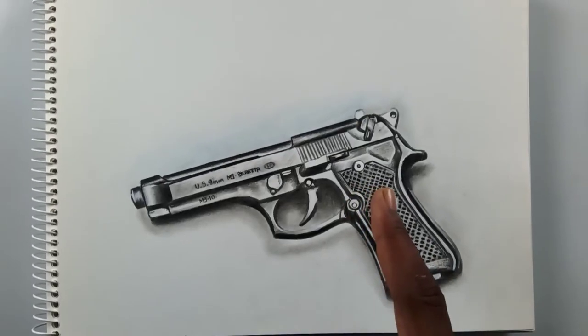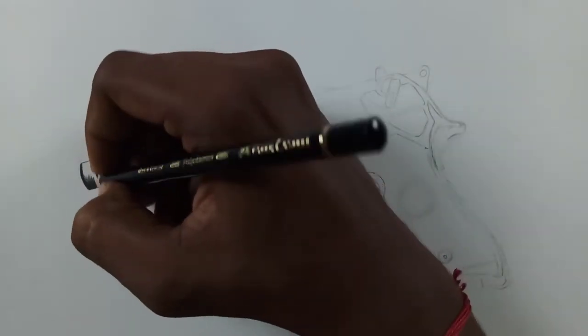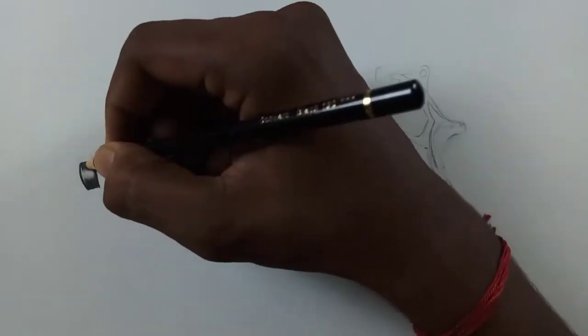Hi friends, welcome back to my channel. Today I'm going to draw this drawing with these materials: a black and white pencil and mono zero eraser. So let's get started friends.